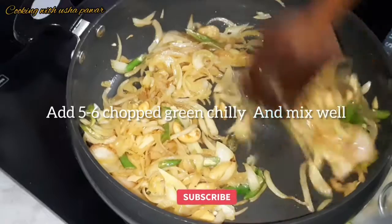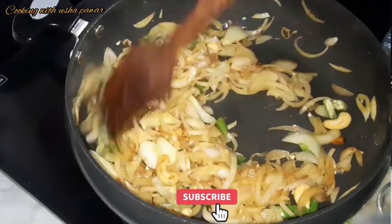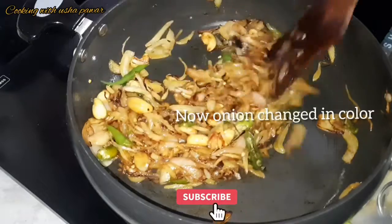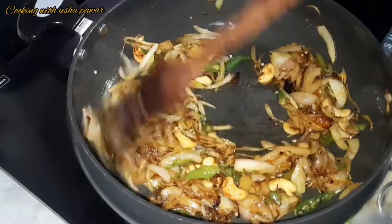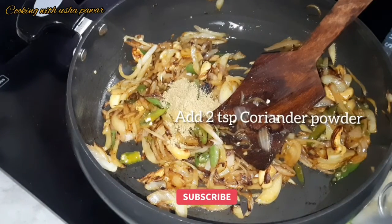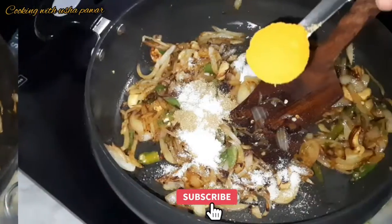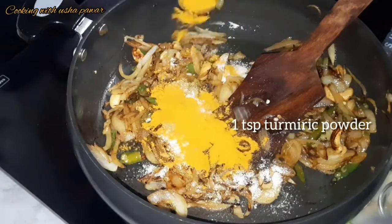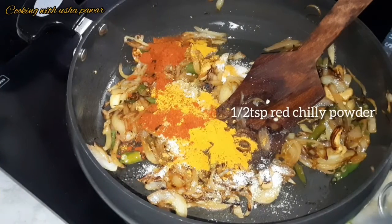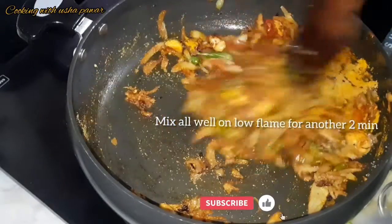Mix it well. Here you can see the onion has changed its color. We'll mix it well again and then add the dry masalas: two teaspoon coriander powder, one teaspoon salt, one teaspoon turmeric powder, and half teaspoon red chili powder — it will give color. Now we'll mix all the masalas well and cook for another two minutes on low flame.